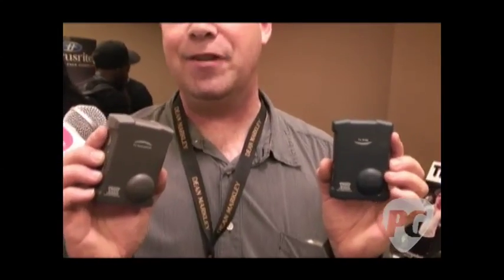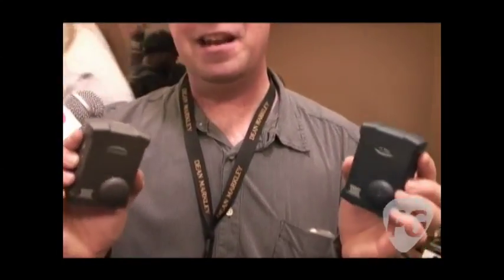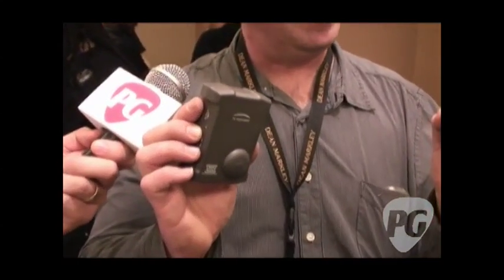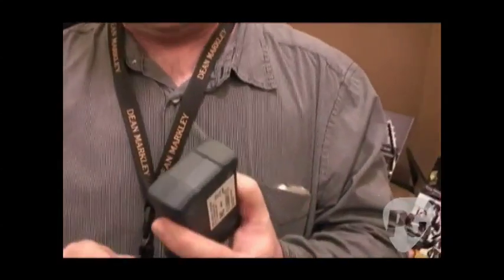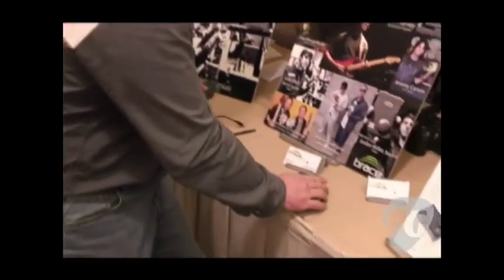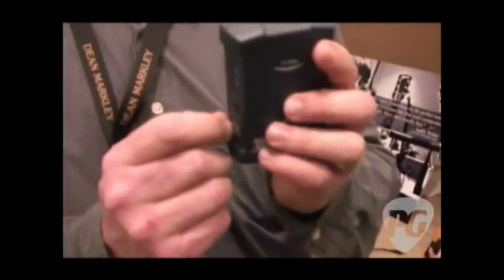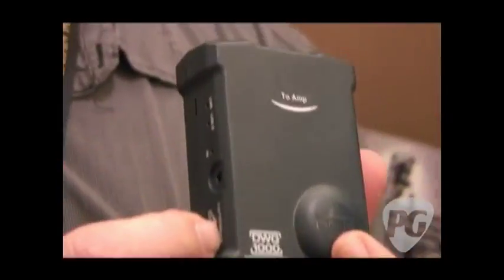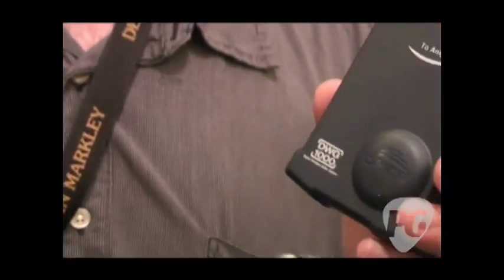A lot of guys are playing music and have a day job. When they're done, they don't have a lot of time to get to their venue and set up. So here, they can go along, pull things out of their bag. It's as simple as just plugging an eighth-inch jack in right there, plug into your guitar, light comes on. That powers it up once you're plugged in. You're on, and within two seconds, you're ready to play.